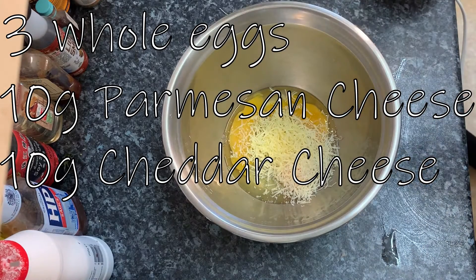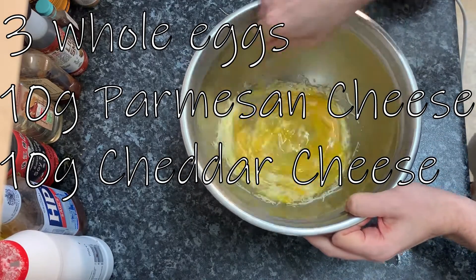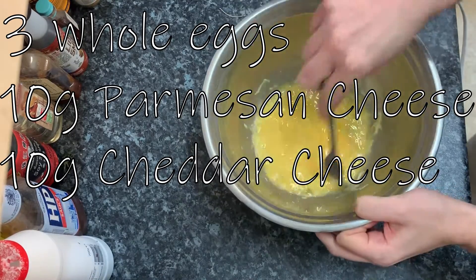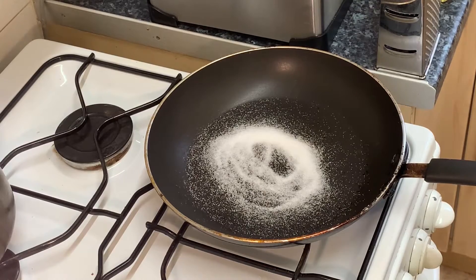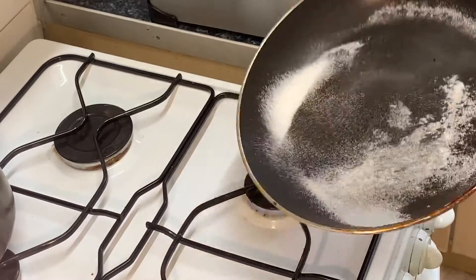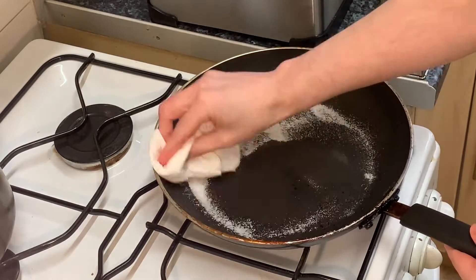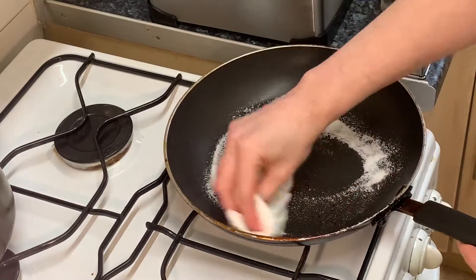You could use a plain bowl or a glass bowl. The salt should have been on the heat for about five to ten minutes. Just mix it around the pan and rub it into the pan to remove any excess moisture — this will turn it into a non-stick pan.